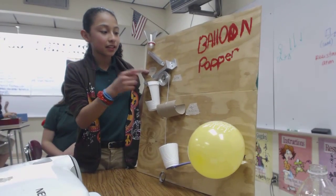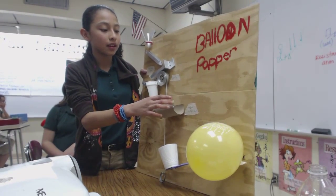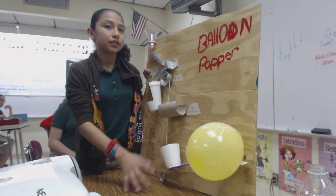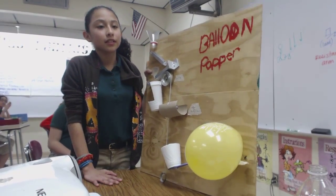The inclined plane, the pulley, the wheel and axle, the lever and wedge. Wow, she got them all in there.